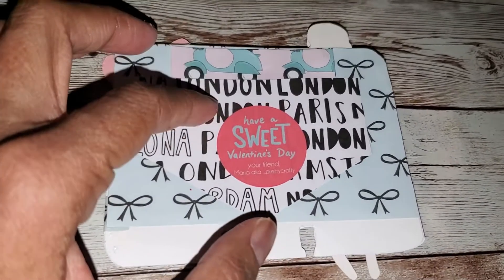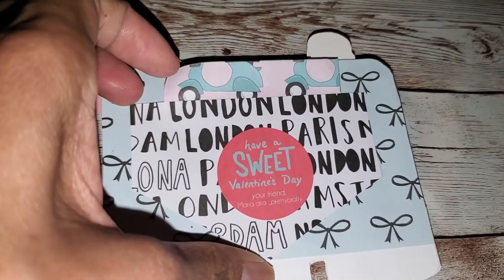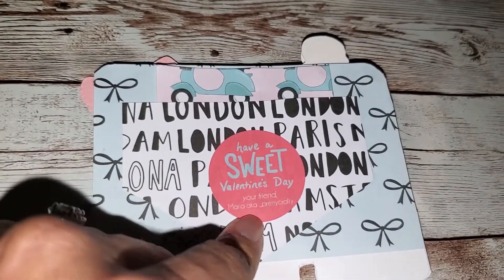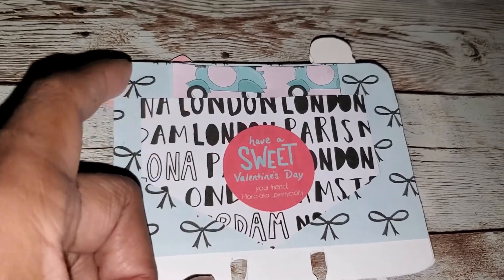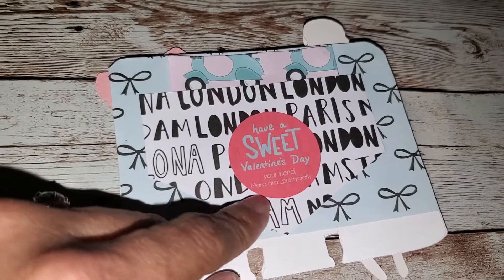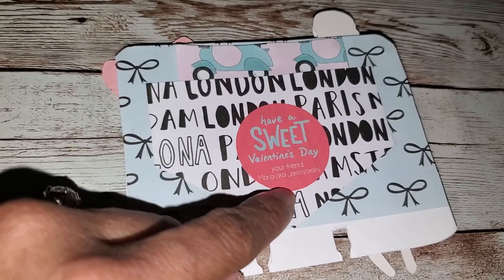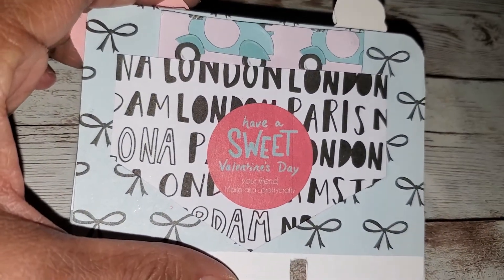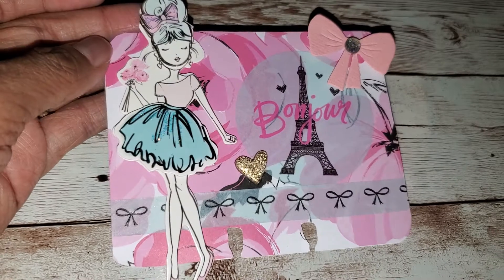I'm known for doing the pockets on the back of memory dex cards. And then I put my information on this little sheet right here, and then a friend got me these stickers — they're personalized stickers that I got after Valentine's Day. I figured I should just use them up. It says 'Have a sweet Valentine's Day, your friend Maria aka Pretty Crafty.' I just thought that was really cute to add to her little memory dex card.